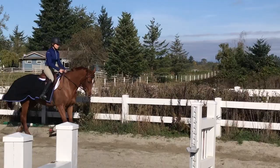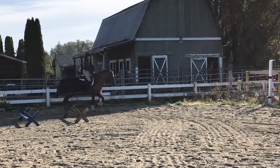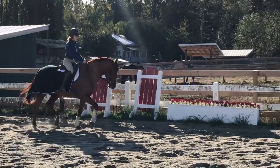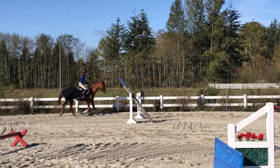We're working on consistency and keeping the bend around the corners, and keeping my shoulder up because I have a tendency to drop my inside shoulder, especially around corners. We're trying to get him to get a longer stride without speeding up, so I'm pushing him forward down the long sides to open up his stride without doing more strides — wanting him to have a longer stride, lift his back, and bring his bum underneath him better.